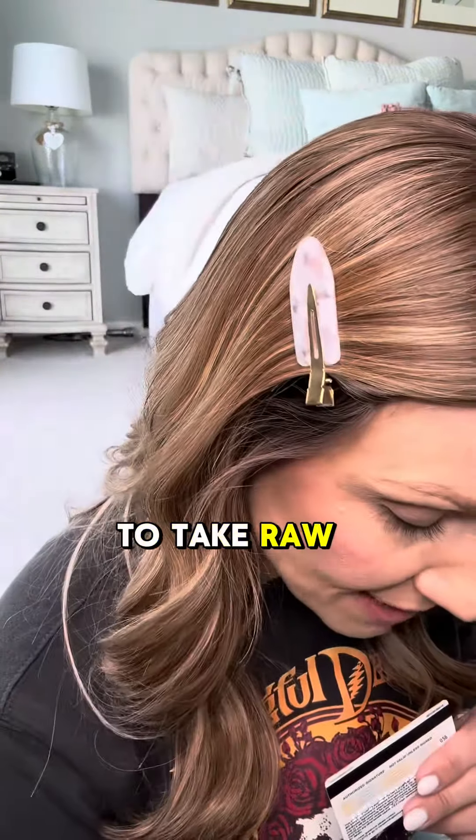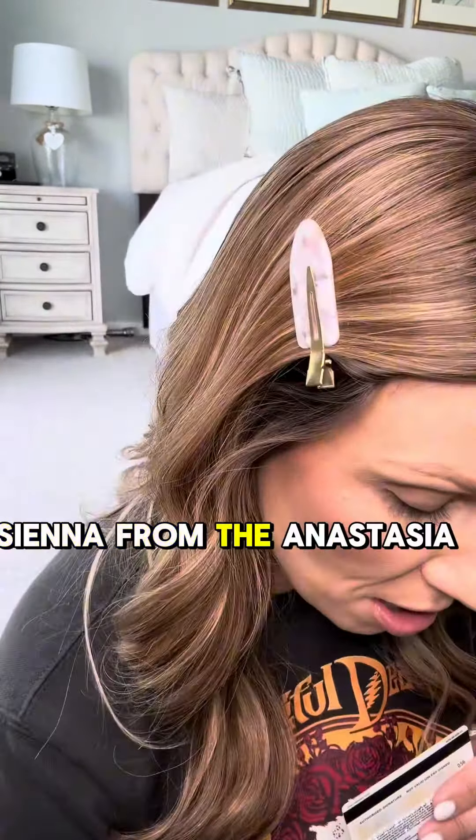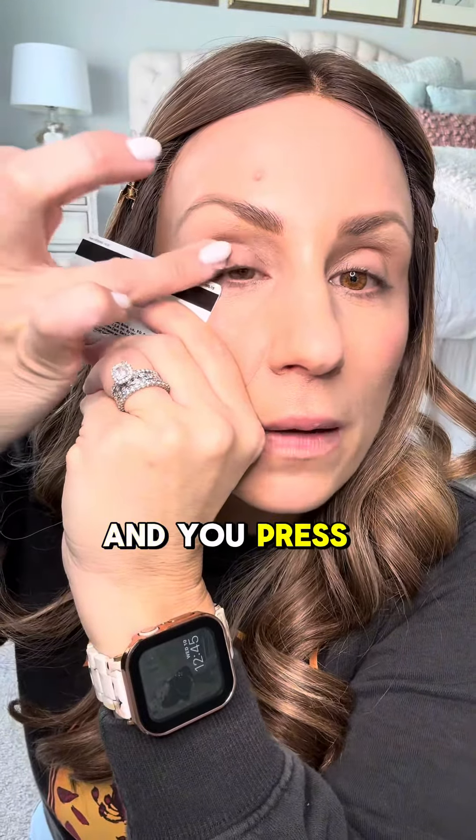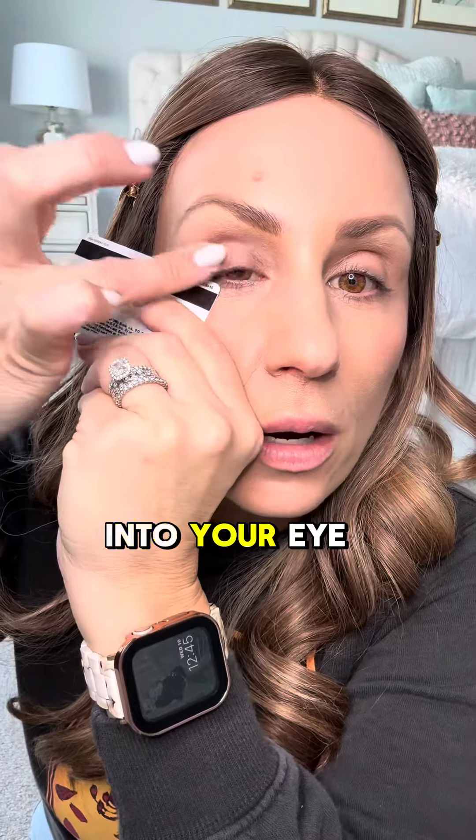Erica's method uses a business card or an old credit card and your ring finger. I am going to take raw sienna from the Anastasia palette. I'm gonna set this card up here and you take your ring finger and you press it into your eye.